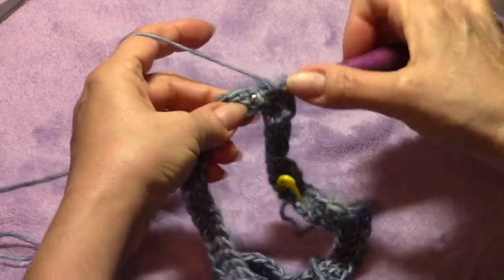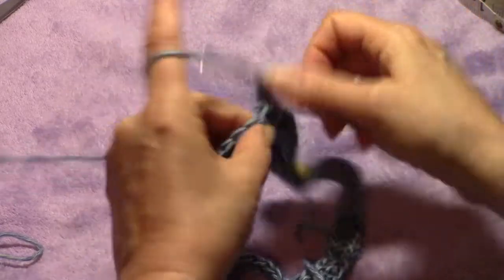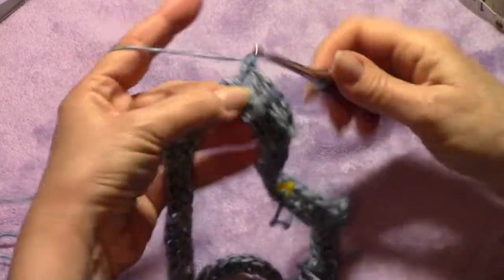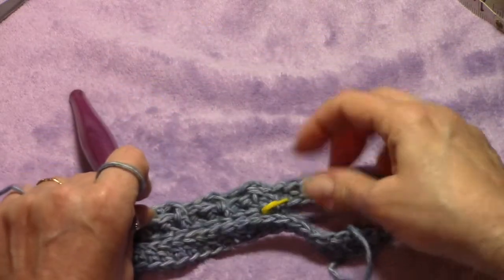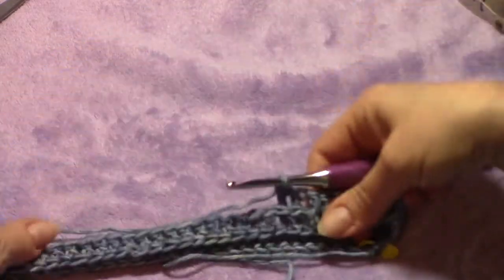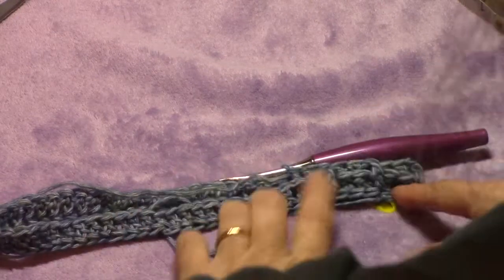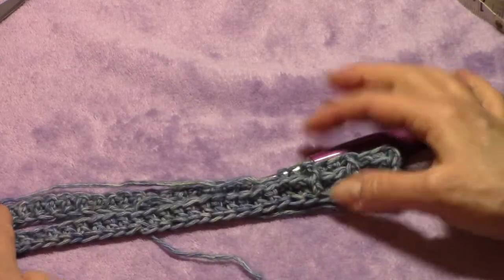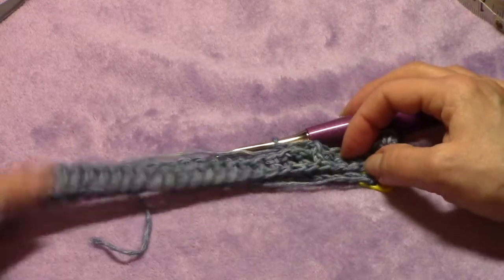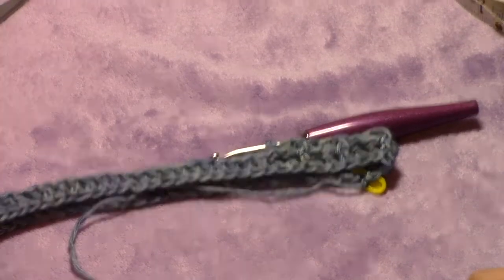For the back post double crochet, instead of going down through the top and up through the back, you go up through the back and down through the top. Pinch and hold the two sides together to pull through without catching any yarn underneath. When you get back around, slip stitch to the top of your first front post double crochet, chain two, and repeat. I'll do another row with you and then you can finish on your own. Keep going around and around until you reach the height you want for the band — the part that goes around your ears and forehead.